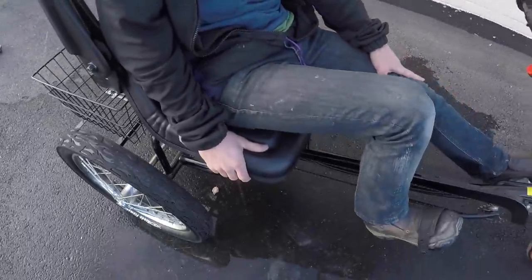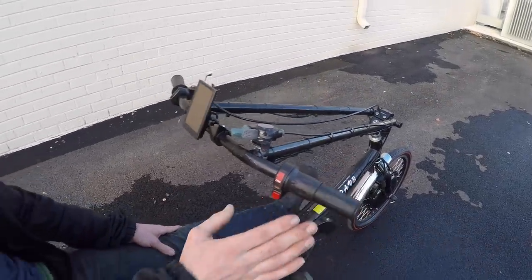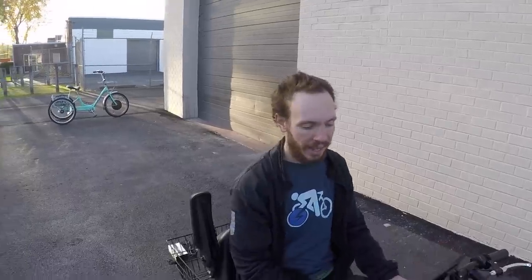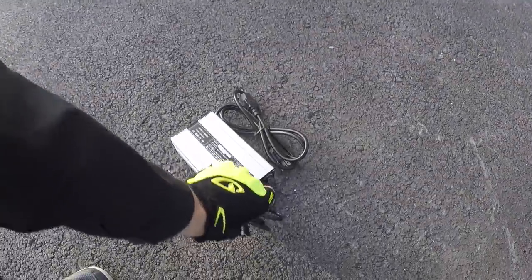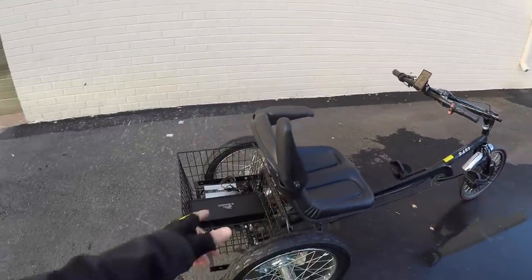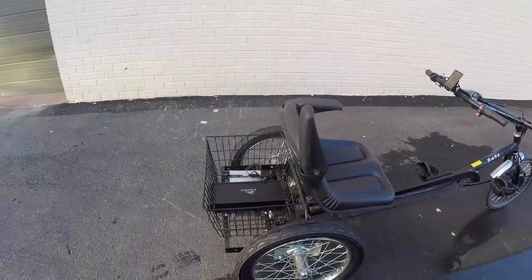The 550-pound weight limit from Worksman is where this really shines. It's great for exercise on the bike path, and it has a reverse — so you can parallel park or back it into your garage. It's a manageable bike even though it's so heavy. The wire mesh basket is super handy since a lot of trikes don't have bottle cages and you end up having to wear a backpack.